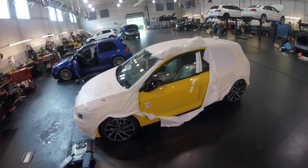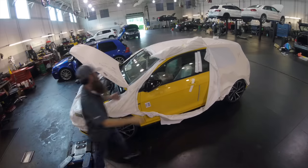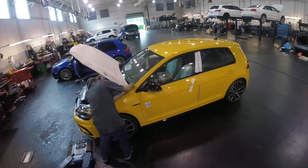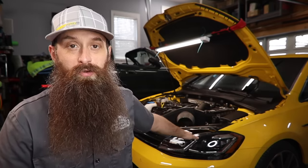What's up everybody, it's Charles. It has been about six months since I picked up this 2019 Ginster Yellow, 1 of 13 in the United States, Golf R, and it really didn't stay super stock for long. We've actually done a handful of modifications to this car, and in this video I want to talk about what I think are the five best first modifications that you can make to this generation of car.